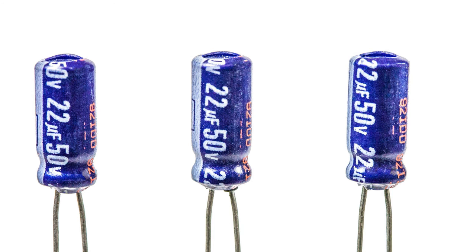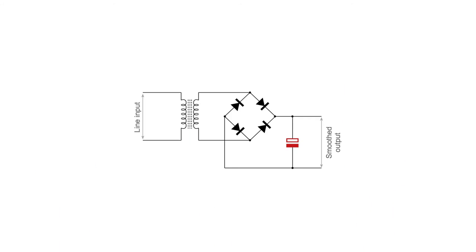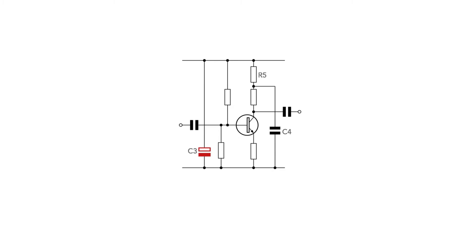Aluminium electrolytic capacitors are used in many places in electronic circuits. They may be used as smoothing capacitors, as in this commonly used rectifier circuit. They may be used as bypass capacitors, ensuring supply lines are clean for the different circuit stages in an overall system. Sometimes an electrolytic may be connected across the supply in a particular area of a circuit to provide local decoupling. It's always good practice to place some electrolytics around the supplies of large circuits so that low frequency signals are decoupled.